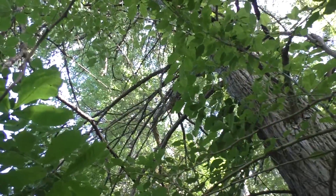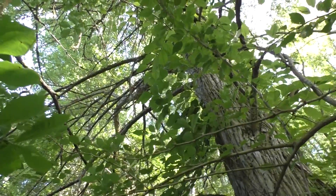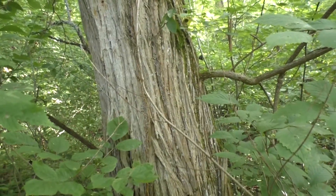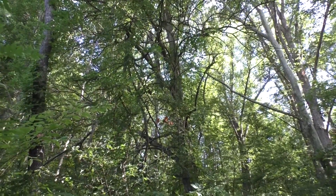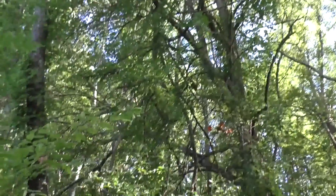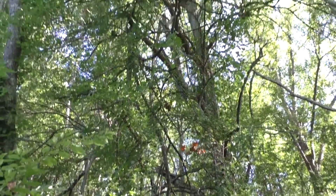It looks like a bush, but this is a really big specimen tree, and that is Osage Orange. I have a video on YouTube where I'm collecting the fruit in the fall. I wanted to show the whole tree — kind of like a shrub, but as I say, it's a big specimen, one of the biggest I've seen.